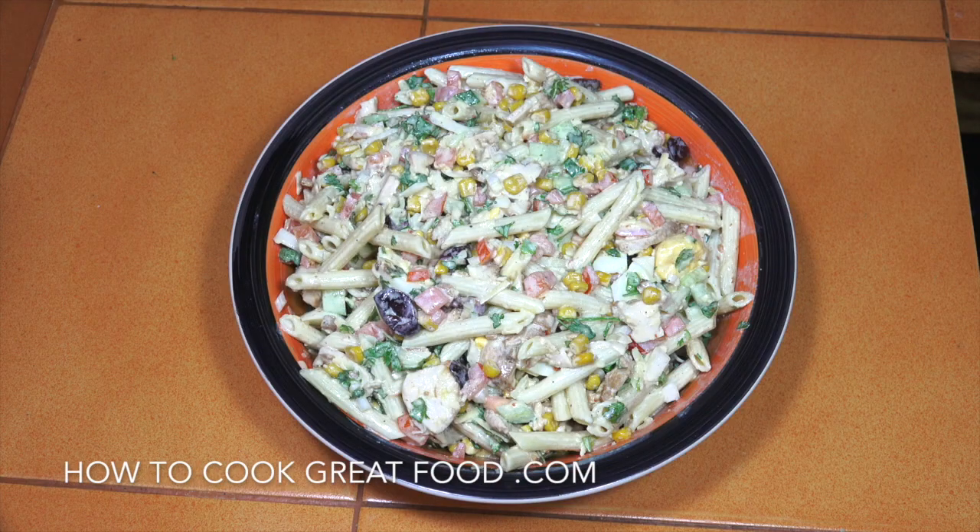Welcome back once again to howtocookgreatfood.com — if you haven't already, please click that button and subscribe to our channel. On the menu today, as you can see here, a beautiful, fantastic, delicious pasta salad with chicken. We've got different vegetables in there: cucumber, onion, corn, tomatoes, olives, parsley, chicken of course, and a really beautiful mayonnaise dressing that we're going to make — very easy.